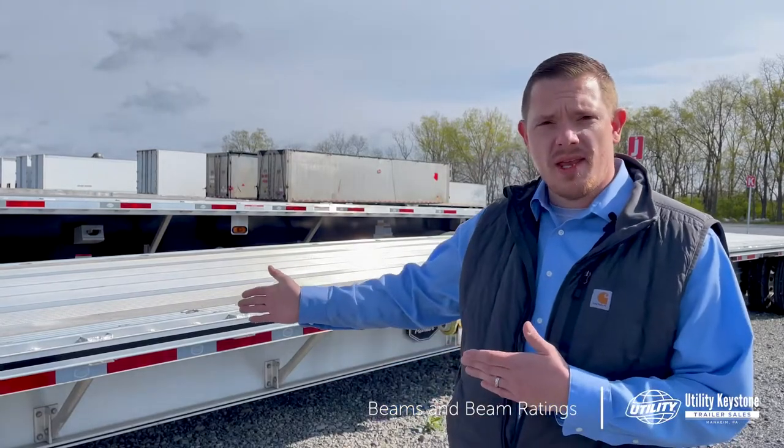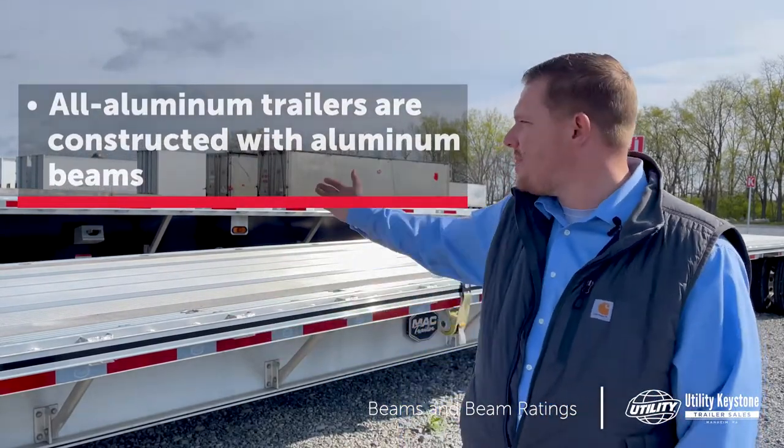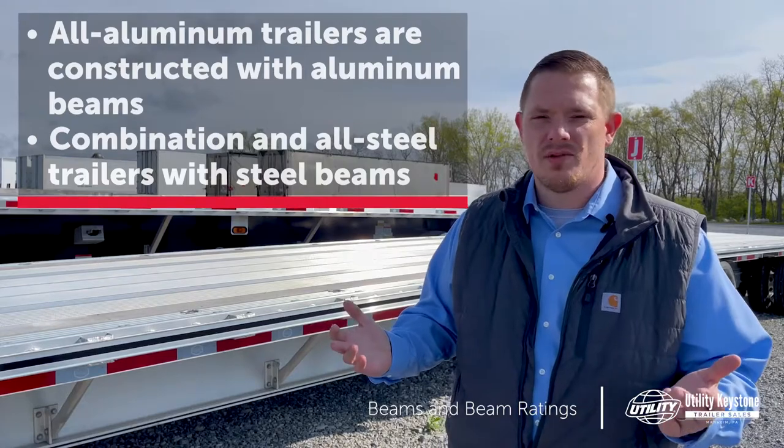There are two different types of beams. You have your aluminum beam, which would come on an all-aluminum trailer, which we have here in the front. In the background, there's a combination trailer with a steel beam. An all-steel trailer has a steel beam as well.